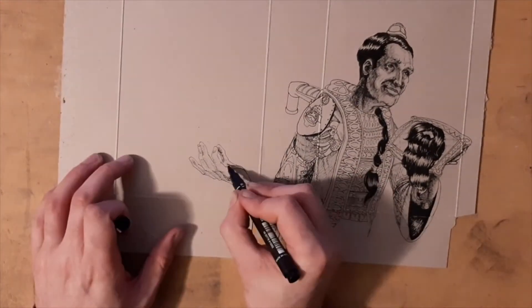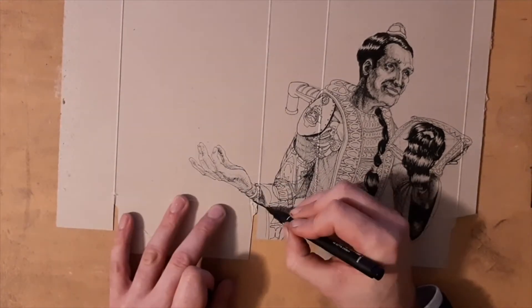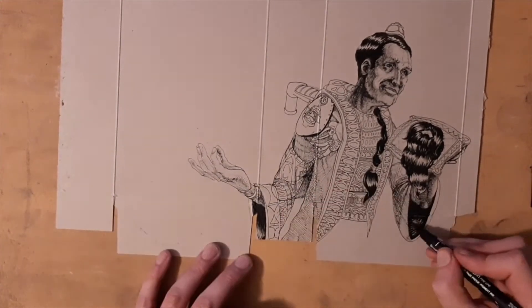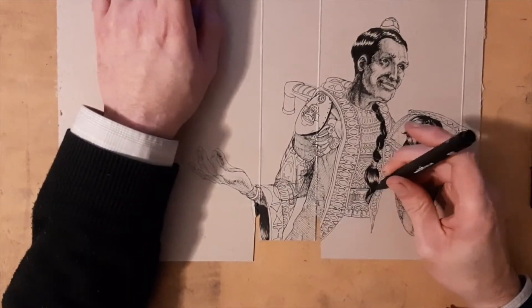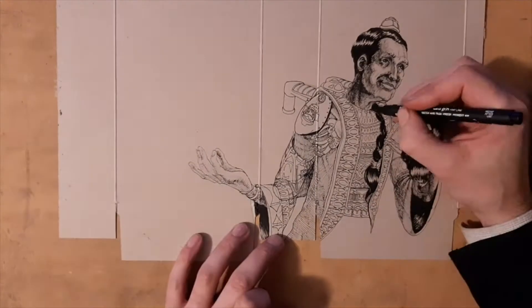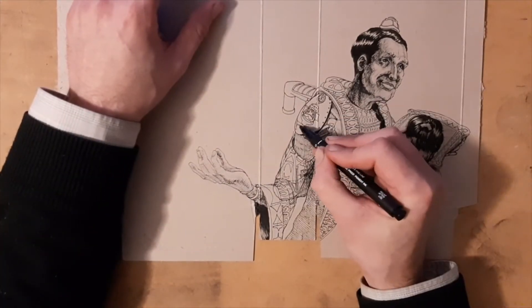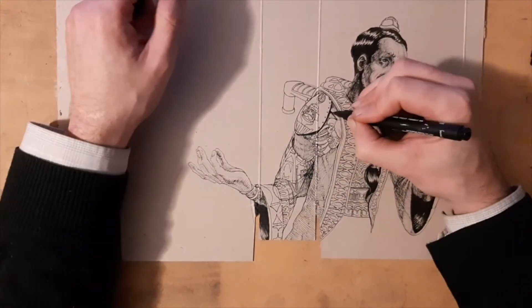For the hand I decide where the light is coming from. With the face showing light from the upper right, I start to create hatching underneath the hand — heavy enough to indicate where the light is hitting and where the shadow is collecting.